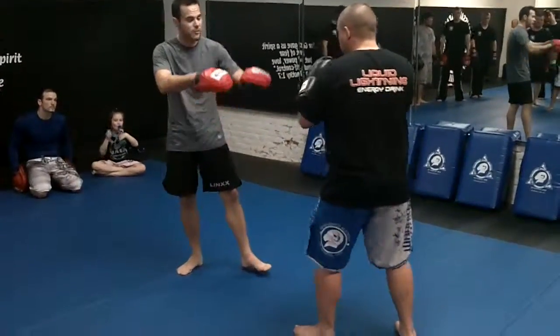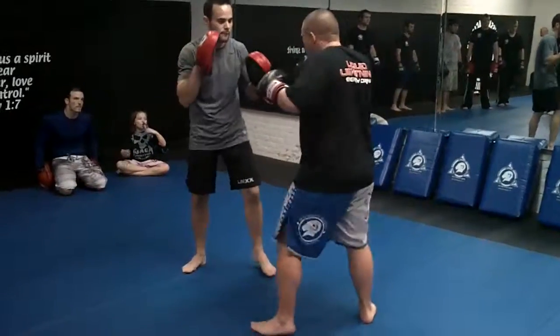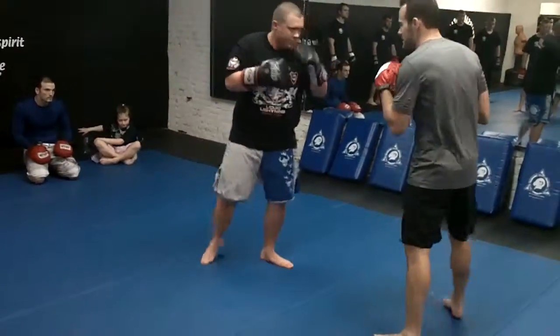We're going to do a slow motion drill. Jab, cross — one, two — under the left, under the left, return, cross, hook, move. Okay, so jab, cross, slow — pop, pop — under the left, back to the stance.